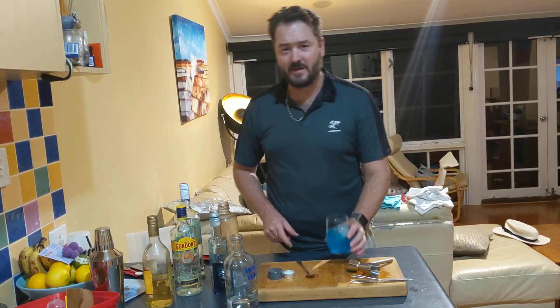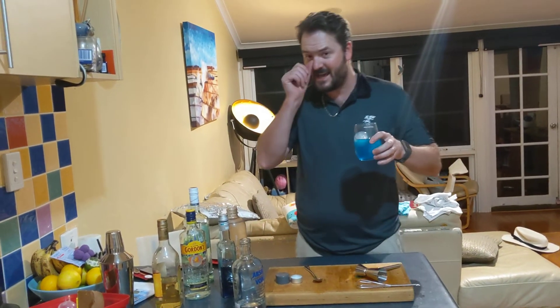I do remember making something very similar to this at a cocktail party and it was an absolute hit.